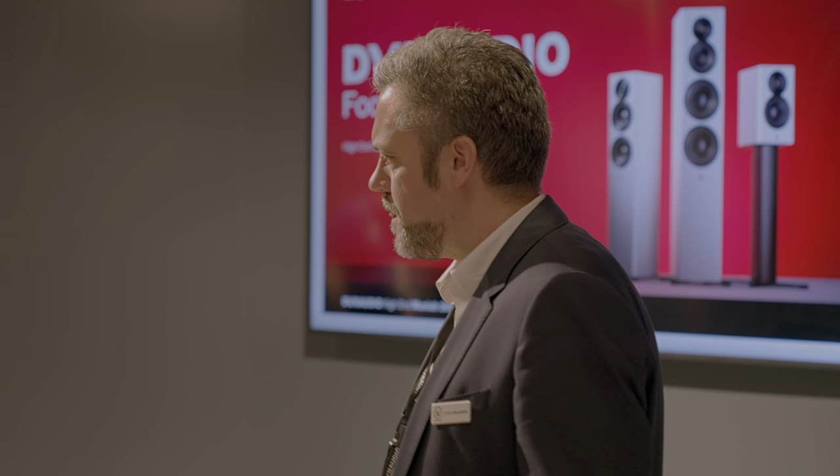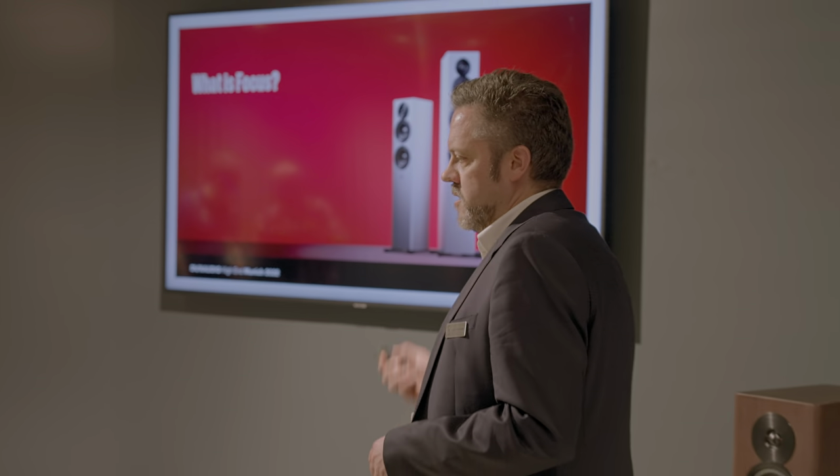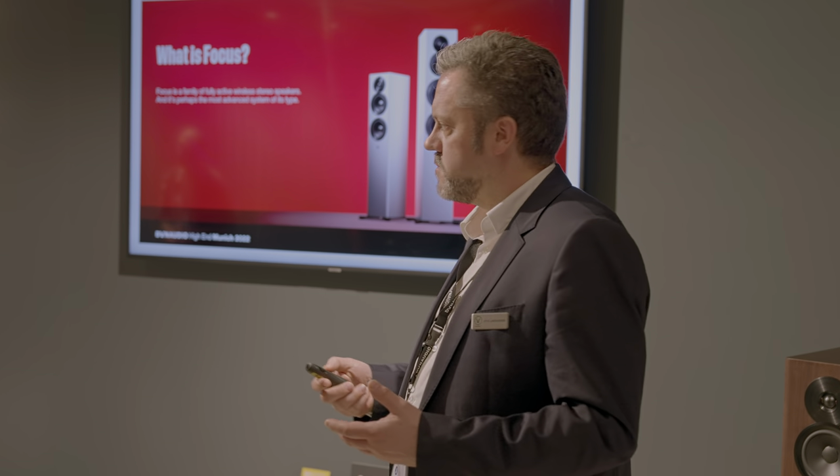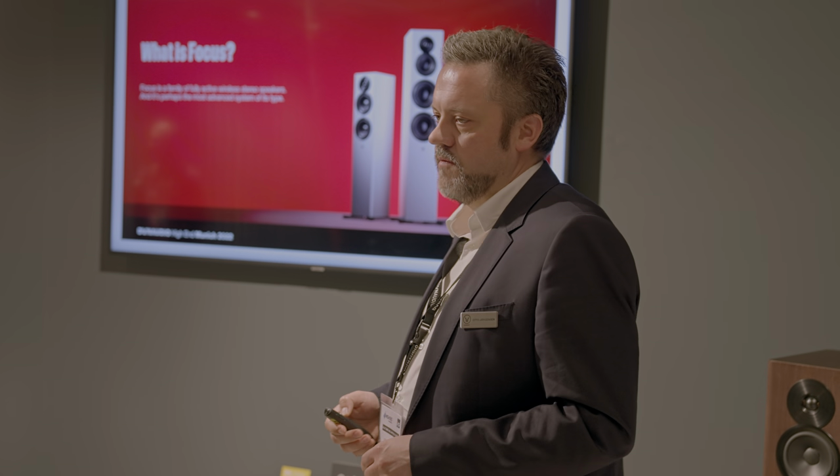Welcome. I would like to show you a little bit about the new Focus series that we've created as a replacement of the current Focus XD. We launched these products two days ago. So the first step is, what is Focus actually? Well, Focus is a series of active wireless speakers. It's probably the most advanced system that you can find in the world today.